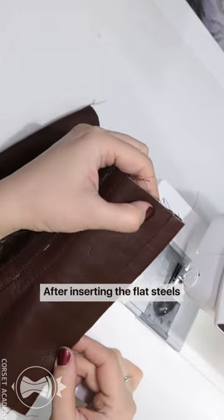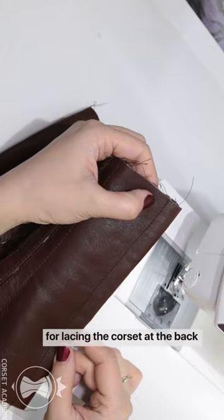After inserting the flat steels, I will install grommets for lacing the corset at the back.